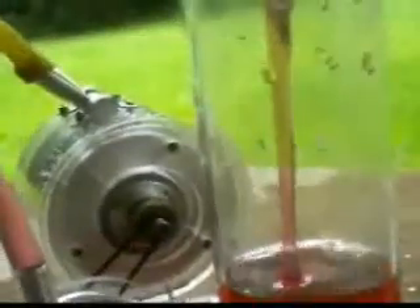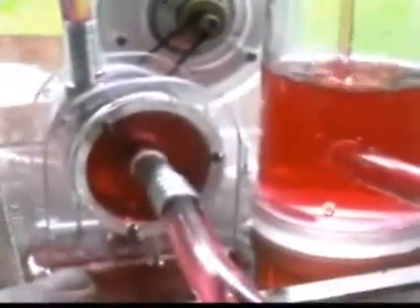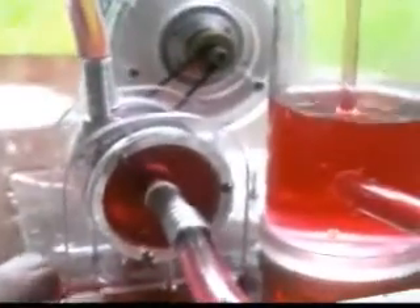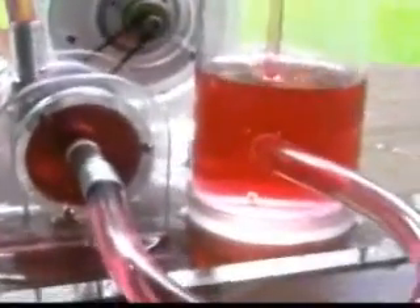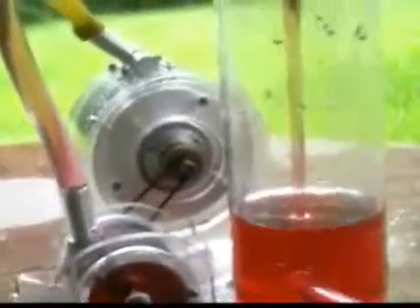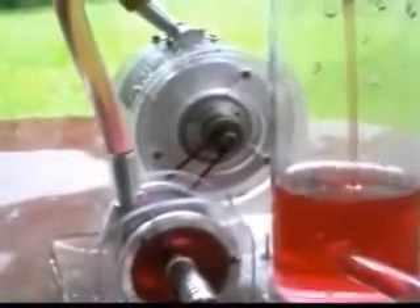Running at about 20 psi on the turbine. It could probably pump waffle syrup or milk, or just about anything you want to pump.